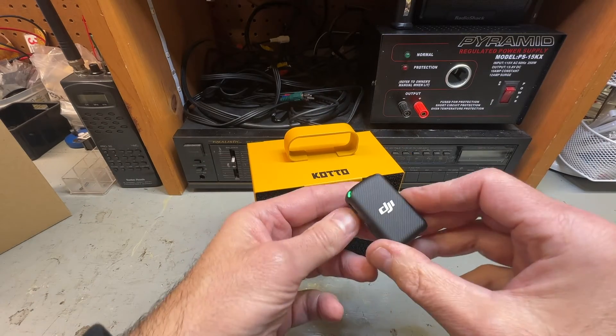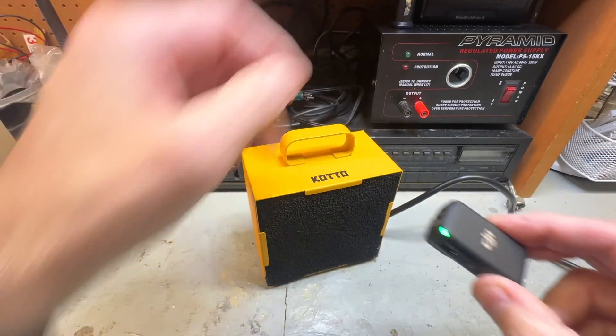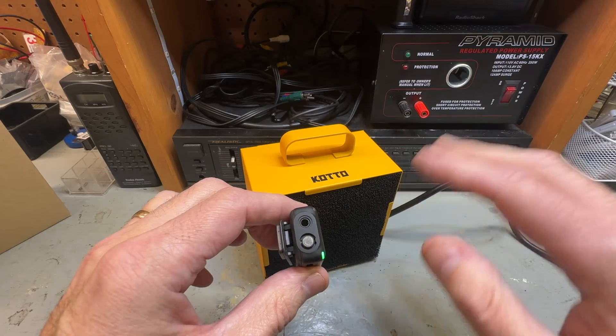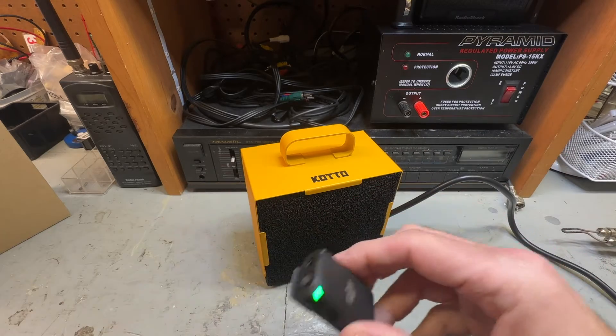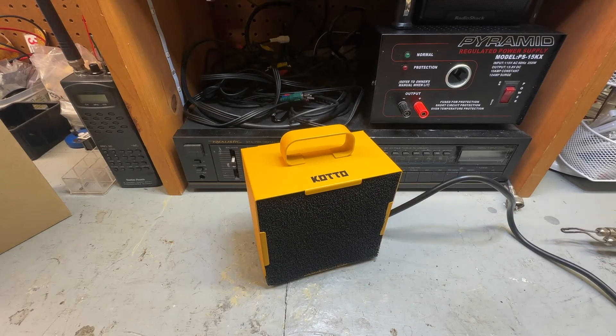Just letting you know I am using the new DJI wireless microphones — I did a review on that, so check that out if you want. Let me shut this off so you can hear me better. They work well and so far so good, I'm happy with that. So you kind of heard how that sounds — it's a little loud but not horrible, it is what it is.